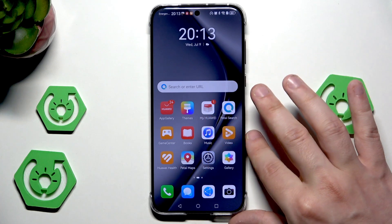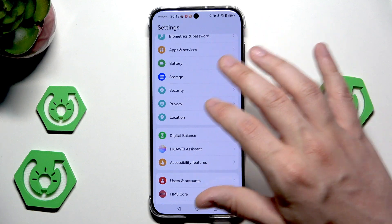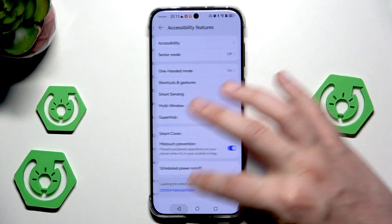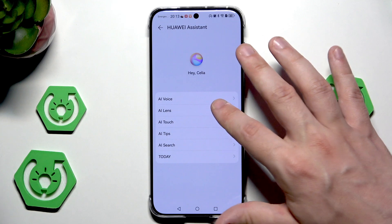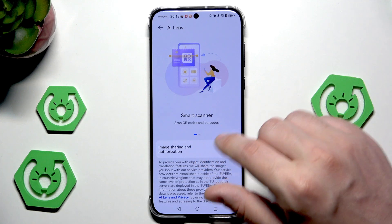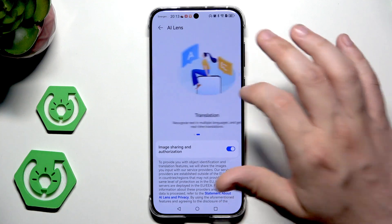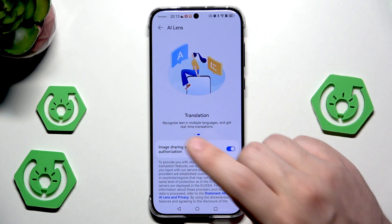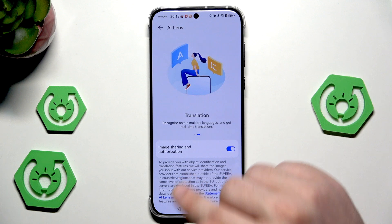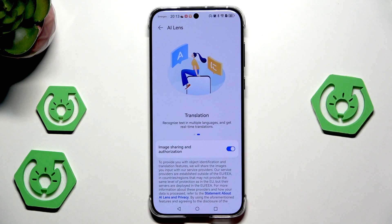Now we know how to use Celia and how to enable it. Let's open up the settings again and go into the Huawei Assistant. Now we have the AI Lens, which is also pretty cool. In here, we have the QR code scanner and also the translation feature — it recognizes text in multiple languages and gives us real-time translations.